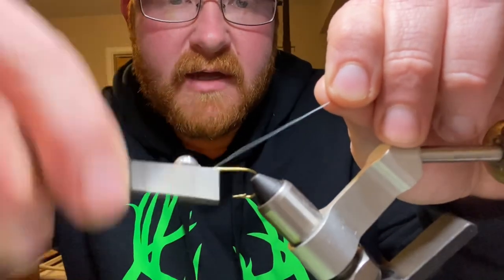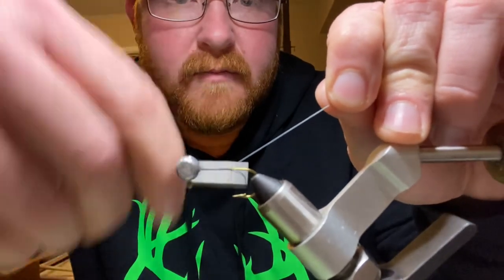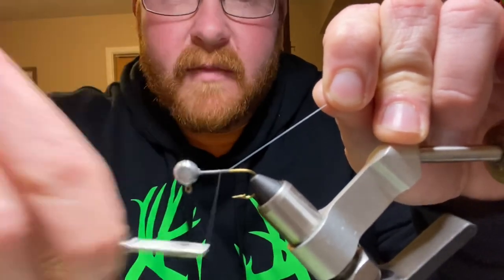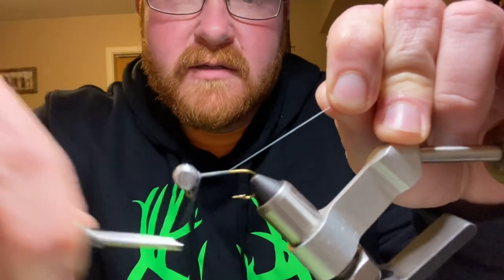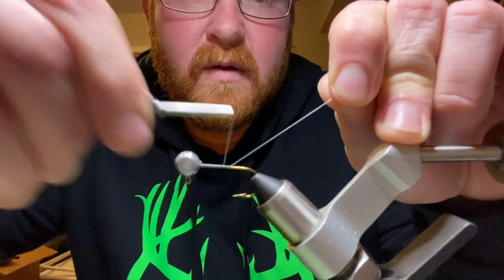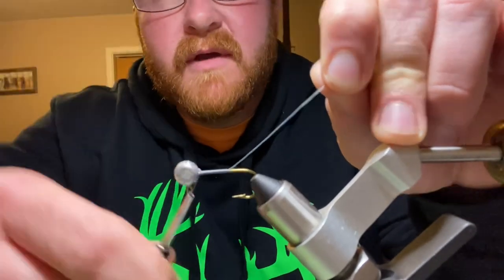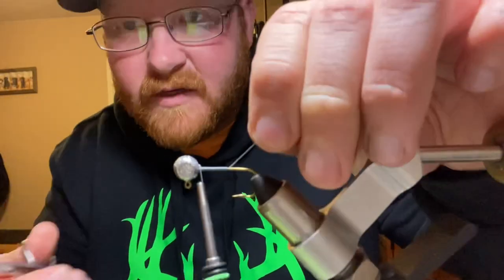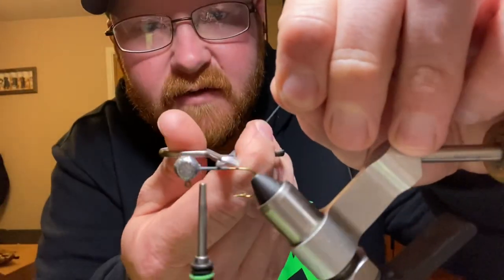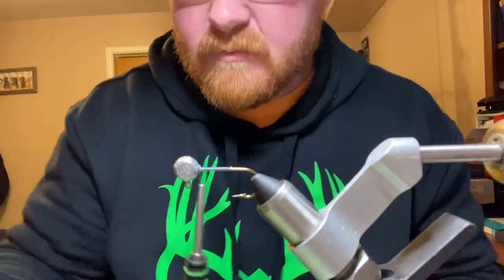Let's go ahead and get this started. I'll lay a base down — I like to do three layers. You'll need some real small scissors for this stuff. Go ahead and get that cut.